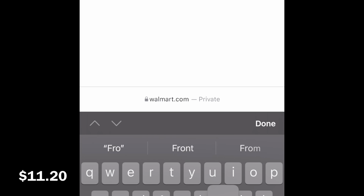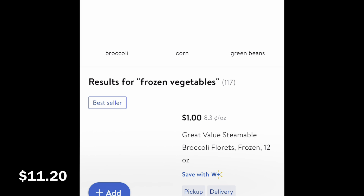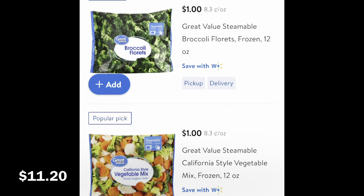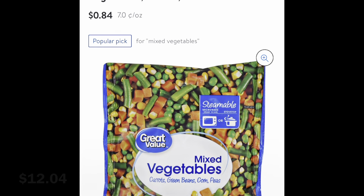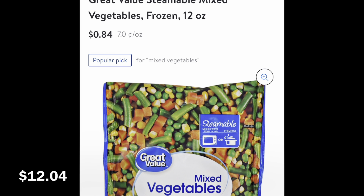And then we'll close it out with some frozen vegetables - the kind that come in a little bag that you can just toss in the microwave for about five minutes. Mixed vegetables, $0.84.